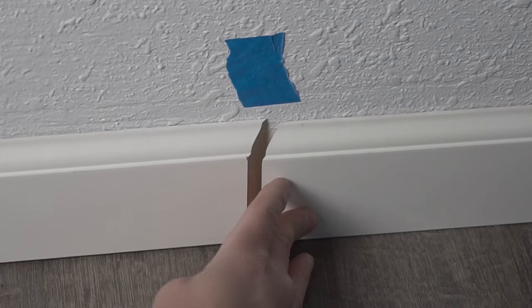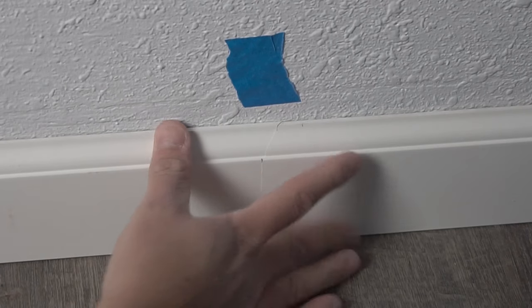On this episode, I'm going to be showing you how to join two baseboards together so that you can have that perfect invisible seam that looks professional every time. Stay tuned.